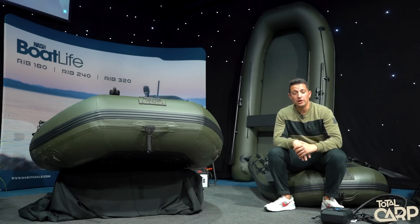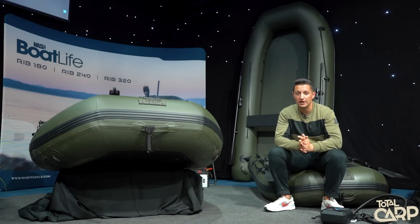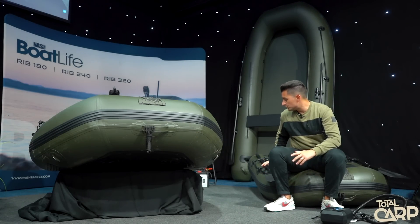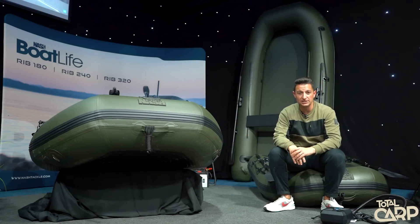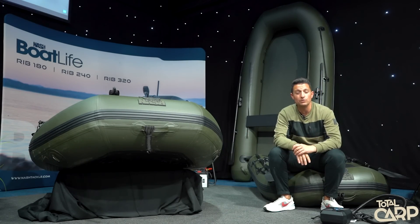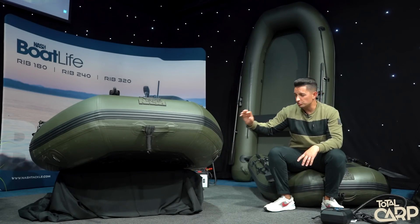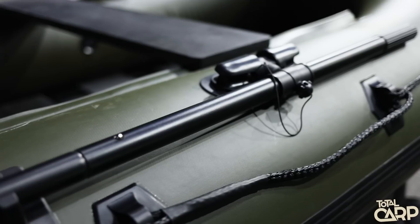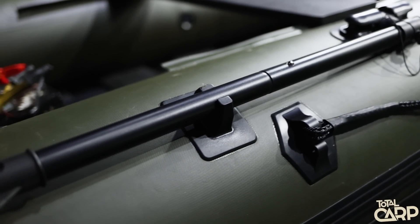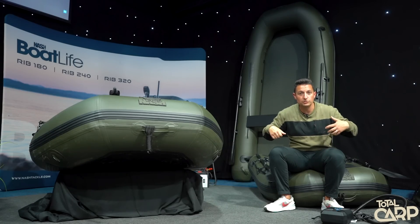Onto a brand new venture for us — our boat life range. That's right, we are doing boats. We've got three different models: starting with the 180, which I'm currently sat on, then the 210, and the 320 which is the biggest in the range. As an optional extra on the 320, we've got an air deck available for reinforcement. They are all easy to inflate and ultra easy to use. The oars fold flat against the body so they're not going to entangle any of your rods, and when you engage them, they're there for you to stay secure on the boat and manoeuvre yourself onto those spots.